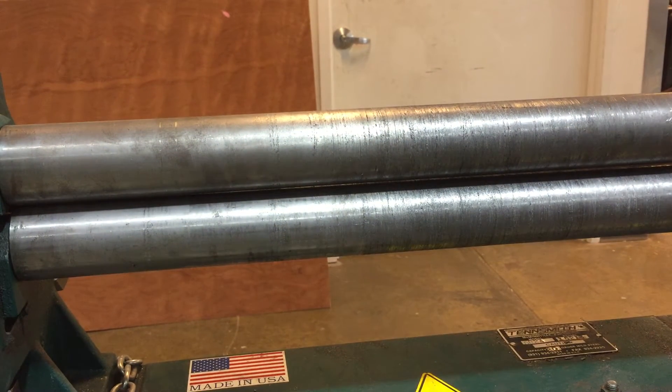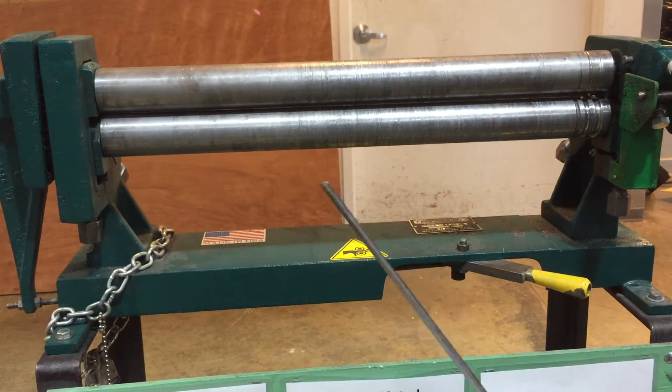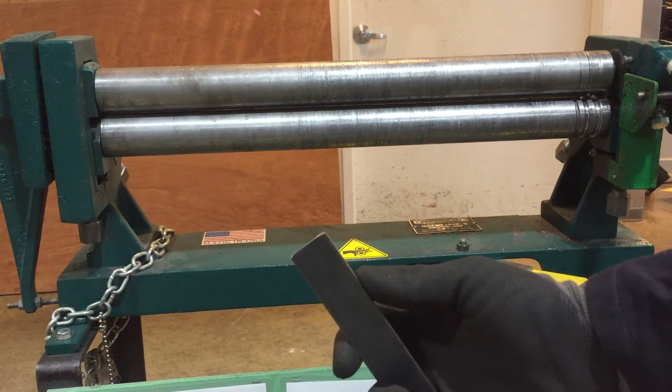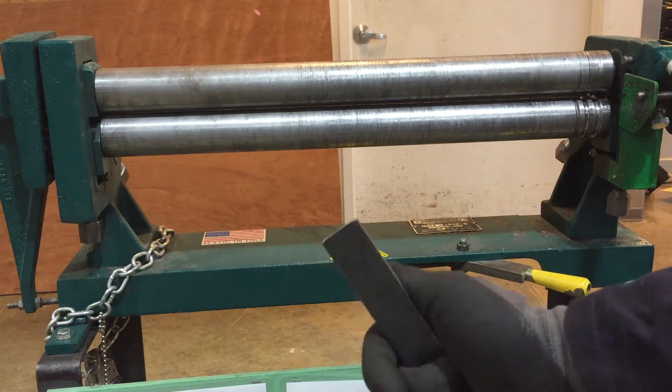If you were going to do a ring out of narrower material like 1/8 inch by 1 inch bar stock, you'd probably be fine. You can roll thicker material, but notice how it's very narrow — so we're not going to overtax the machine. It's okay if it's a little thicker as long as it's really narrow.